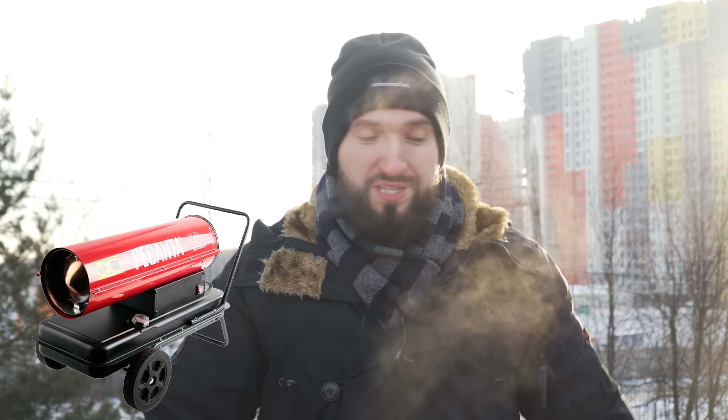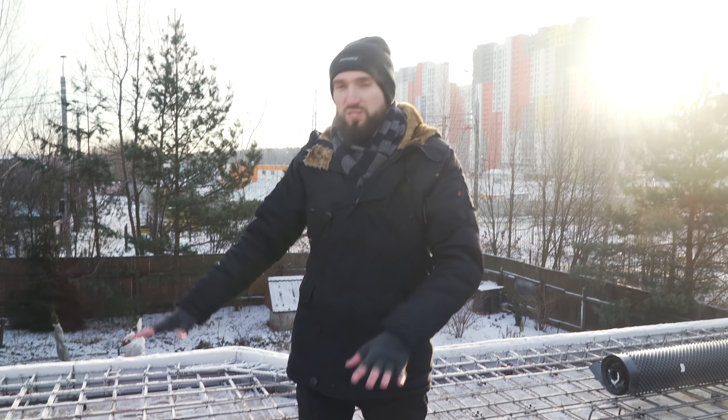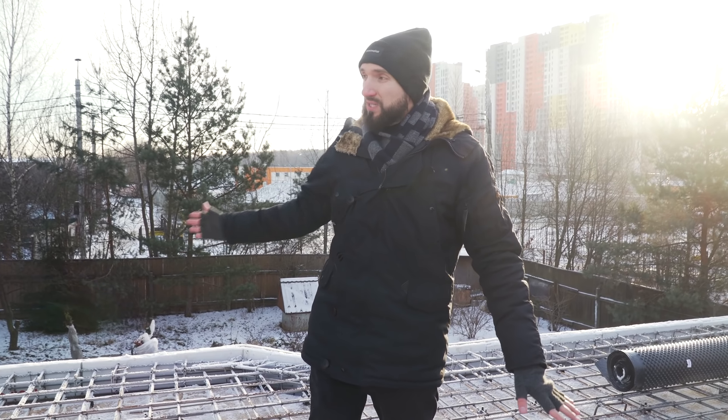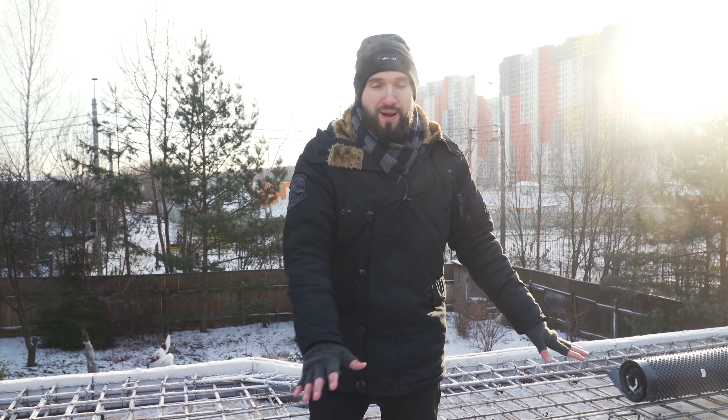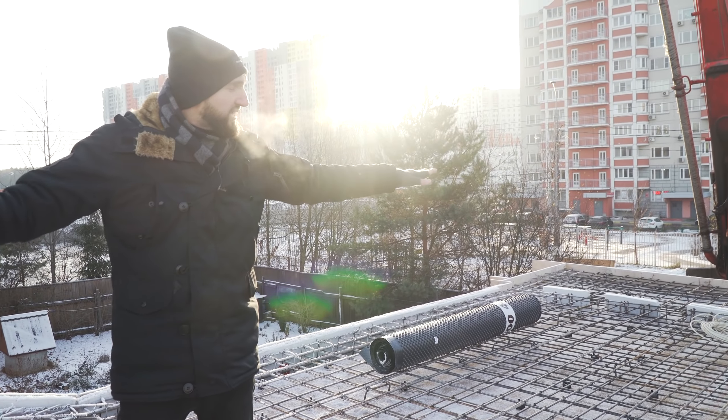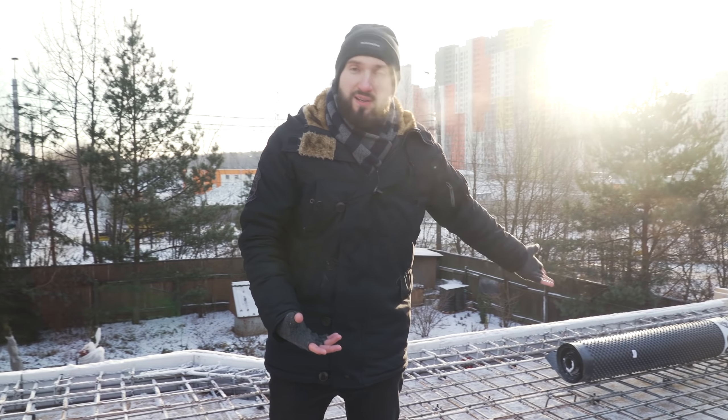Плита перекрытия у нас утеплена полностью снизу, стоят две дизельные горелки — 20 и 30 киловатт, работают на полную мощность. Итого внизу температура сейчас достигает 20–21 градуса. Плита подогревается снизу, сверху мы её утеплим пенополистиролом и накроем мембраной, чтобы снег и осадки не попадали. С балконами возникает вопрос: как же греть балконы? Ведь они консольное нависание имеют, выходят на улицу — снизу у нас минусовая температура.